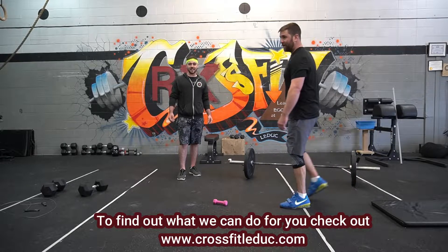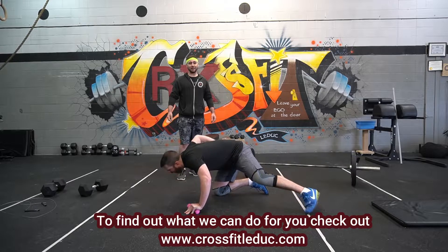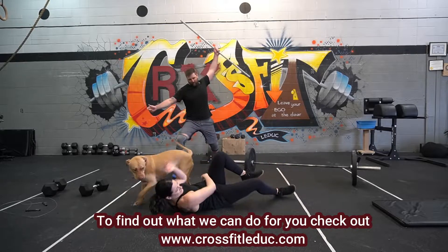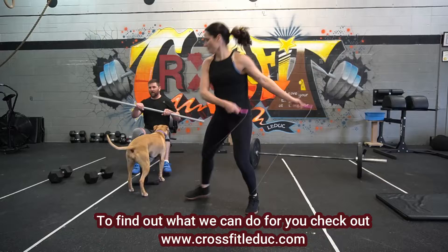Donovan from CrossFit LaDuke here. Has this ever happened to you? I think we've all been there. Are you tired of home workouts not working for you? Every time! Just can't seem to figure out how to use all your home equipment?